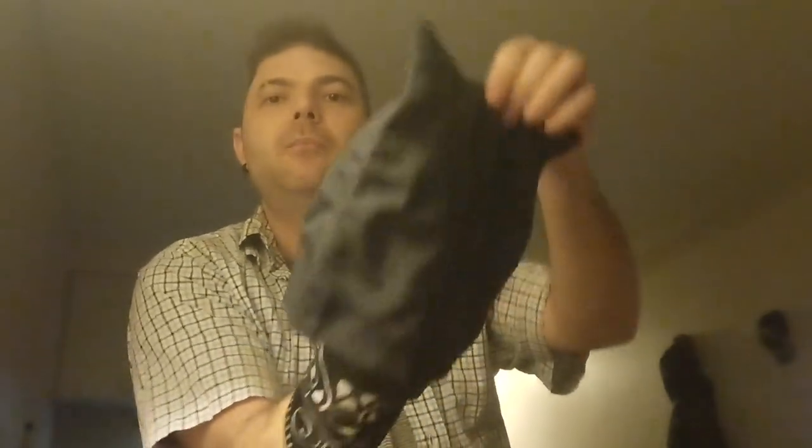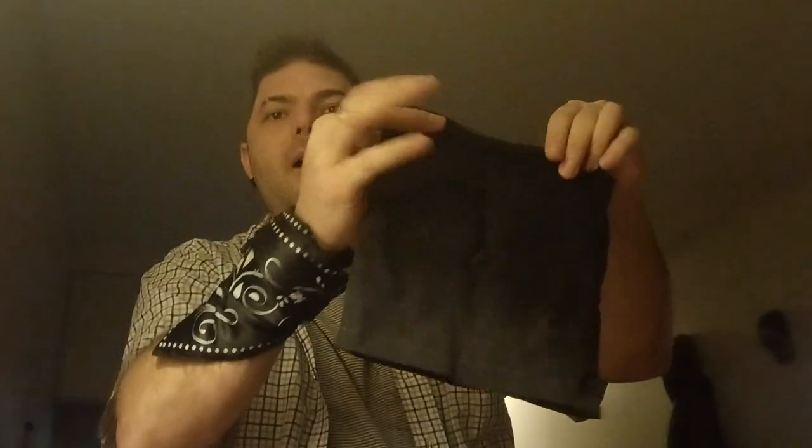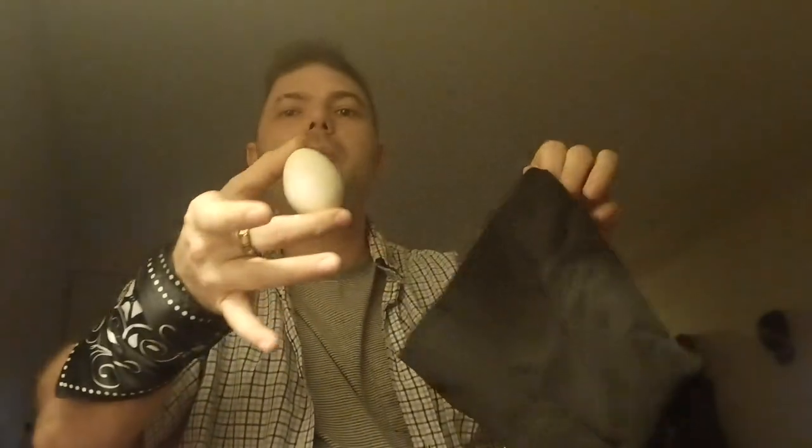The ideal effect is: the egg vanishes from the bag, appears in the bag, transposed from, say, your pocket. You drop the egg in the bag, egg's in the bag, you reach in the side of the bag, you make sure that the person can feel it — which they can — right there in the center. Then you can pretend to take the egg out, it vanishes from your hand, both sides. Then you turn the bag right back around and take the egg right back out of the bag.